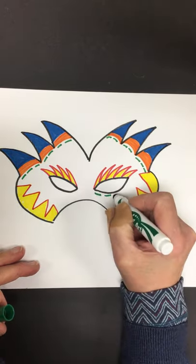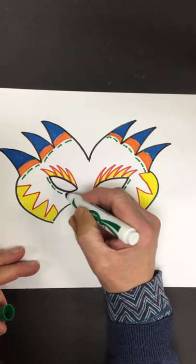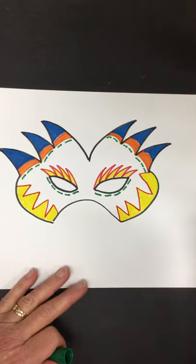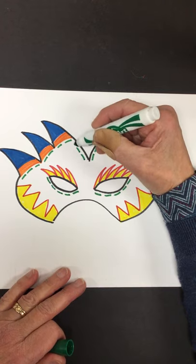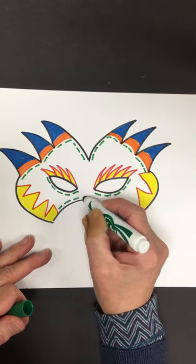These dotted lines, maybe I'll go under here. I think that's a very bold design — bold meaning a strong design. So I'm going to leave it like this.